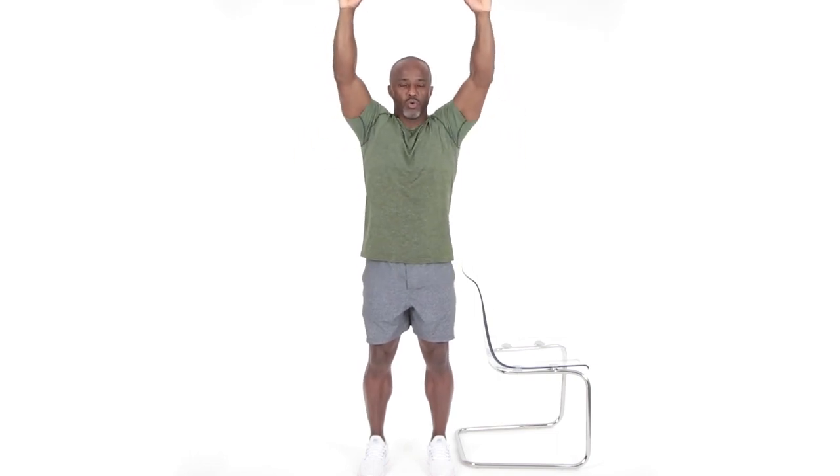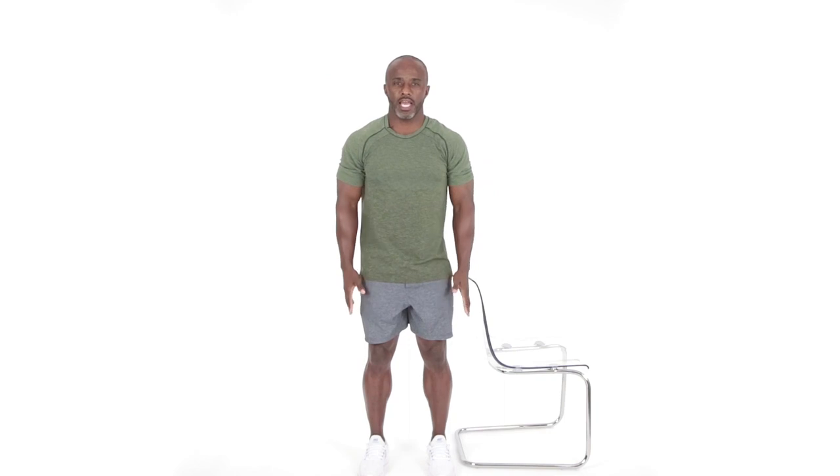Again, maintaining a soft, neutral spine here. Neutral in the knees. No hard lockout whatsoever. And breathing, exhaling on the squeeze, inhaling as you relax. Relax.